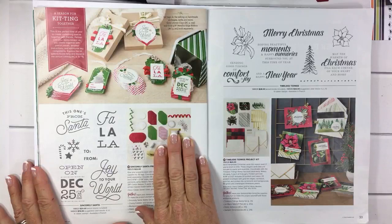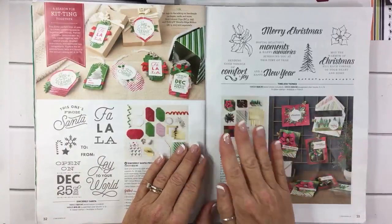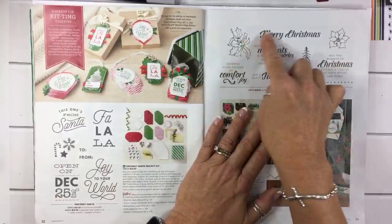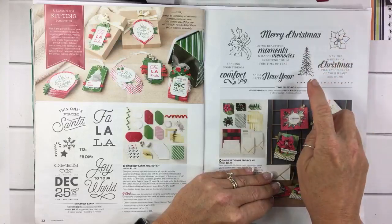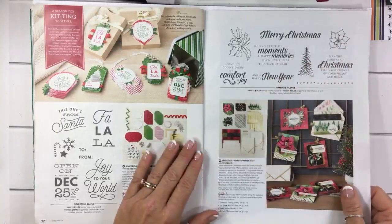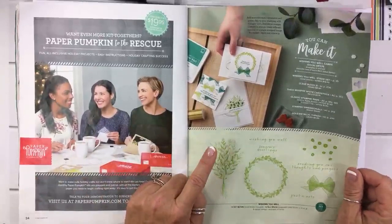These tags are so cute — I've got to make them. I think maybe I'm gonna do this on a Facebook Live. I did not get the kit but I did get the stamp set, and I really do like the stamp set. I love this poinsettia and I love this tree right here — I just think it's going to be easy for a simple, simple project.